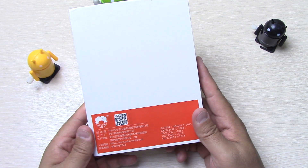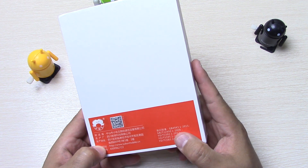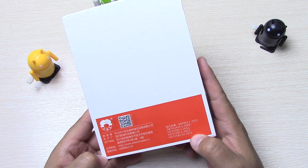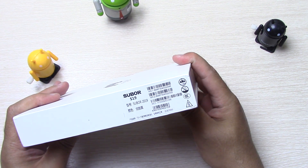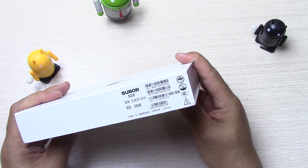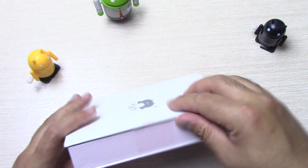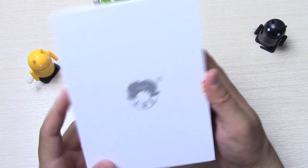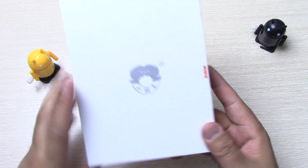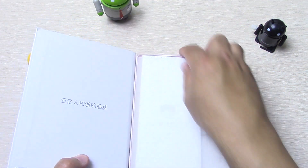Наблюдаем вот такую коробку. Subor S19 — здесь какая-то аббревиатура. Какие-то версии: 2008, 2013. Subor S19, Subor 2019. Информация по IMEI. Прикольно выглядит коробочка. Здесь, наверное, был какой-то стикер от производителя. Вот надпись Subor и вот такие две боксёрские перчатки в логотипе. Всё на китайском — кто знает китайский, пишите.